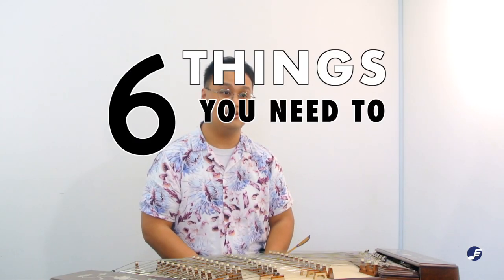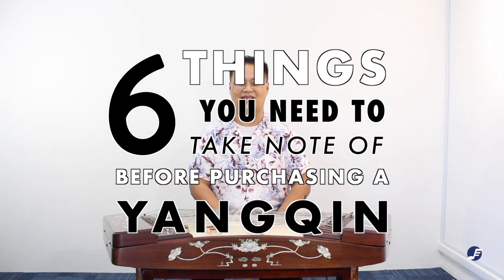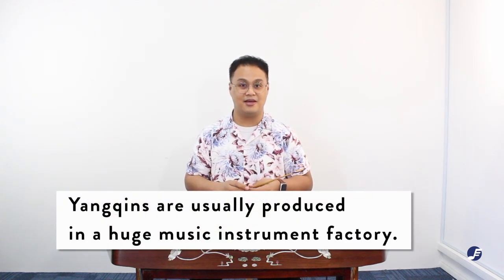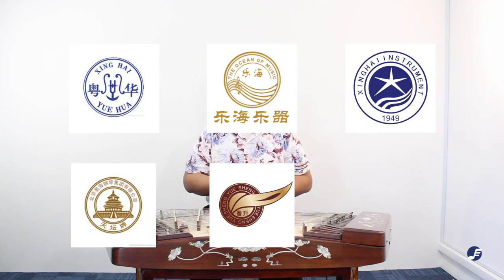Hello everyone, I'm Anson and I'm a Yang Qing player here at Eastern Music. In this video I'll be sharing six things you need to take note of before purchasing a Yang Qing. The first thing is to know the brand. Unlike the Erhu, Dizi, Pipa or Liuqin, the Yang Qing is primarily produced in large music instrument factories. Some common brands for Yang Qing currently in the market are Yuehua, Yuehai, Xinhai, Tiantan, Yuesheng, and the up-and-coming Ying Song Lan brand. Each brand offers different perks in terms of pricing, design, and workmanship. Do check out our web store at easternmusicstore.com or visit our physical store at CityUP2.